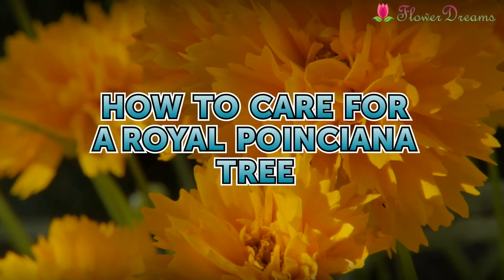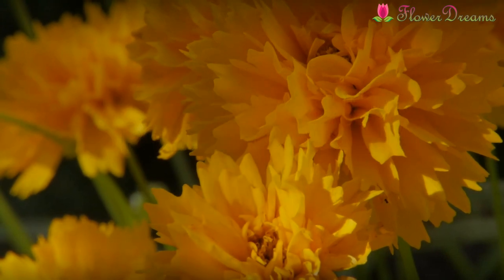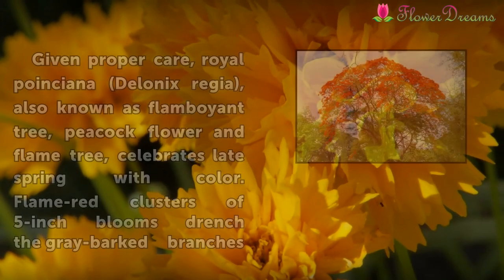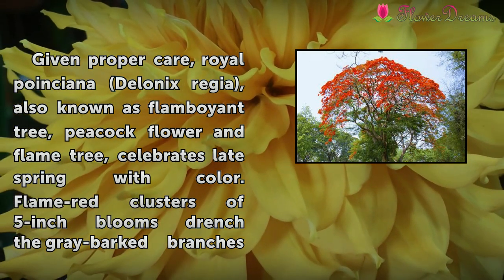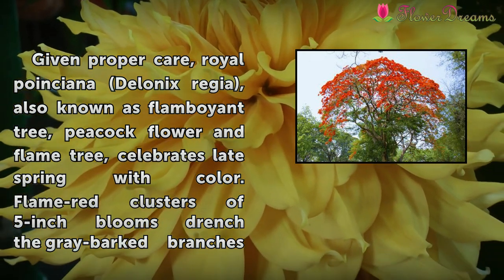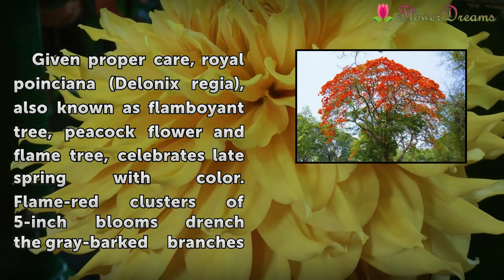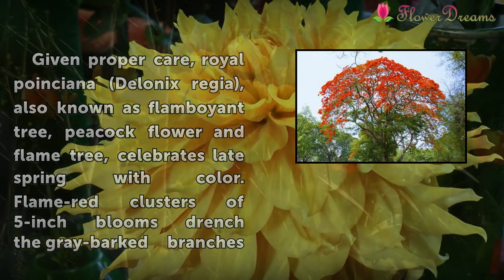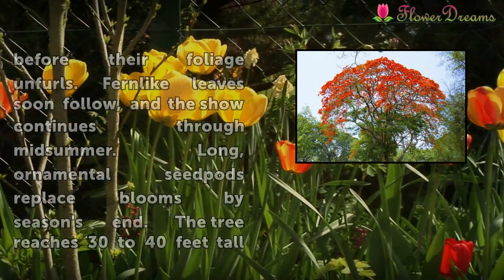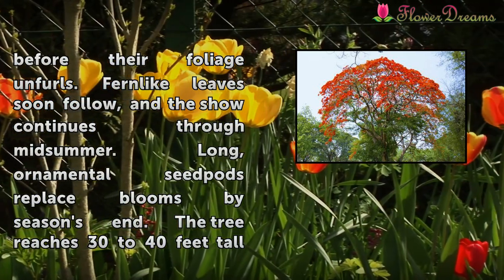How to Care for a Royal Poinciana Tree. Given proper care, Royal Poinciana, Delonix regia, also known as flamboyant tree, peacock flower, and flame tree, celebrates late spring with color. Flame-red clusters of 5-inch blooms drench the gray-barked branches before their foliage unfurls.